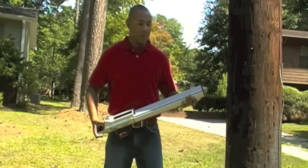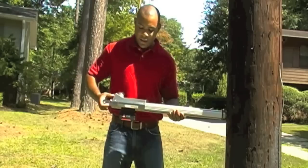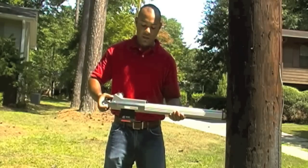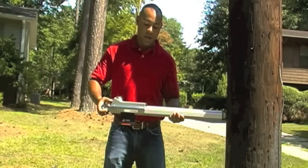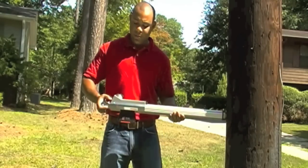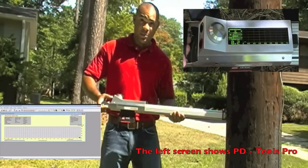Now we're going to take a measurement. To do that, you're going to place the RESI against the pole. On the display, you'll see that we're at speed 2 and the angle that we're drilling at, which is around 90 degrees. To start the measurement, you'll push the red start button and the device will begin drilling.